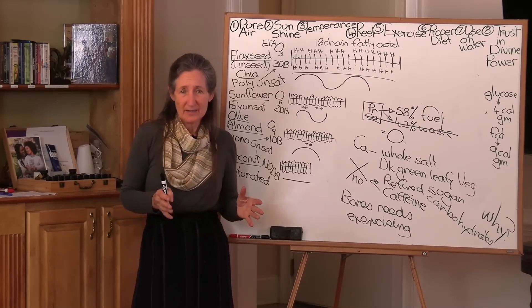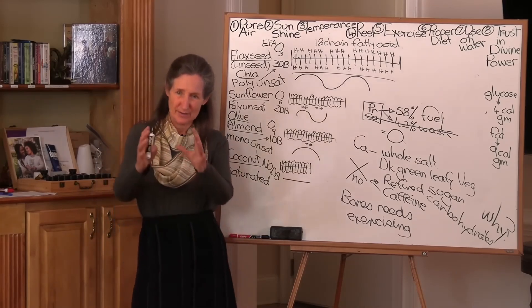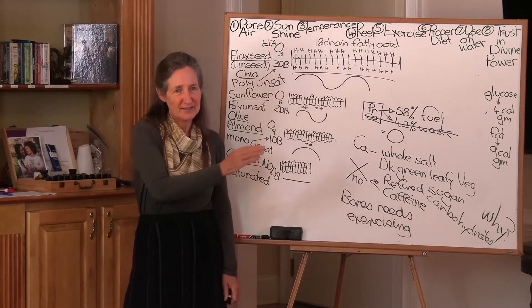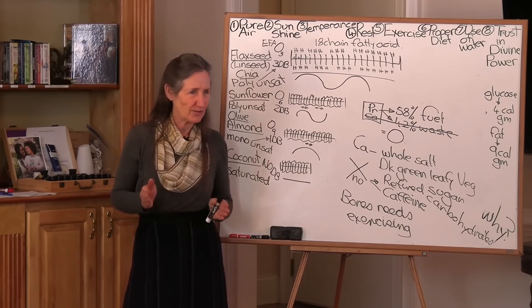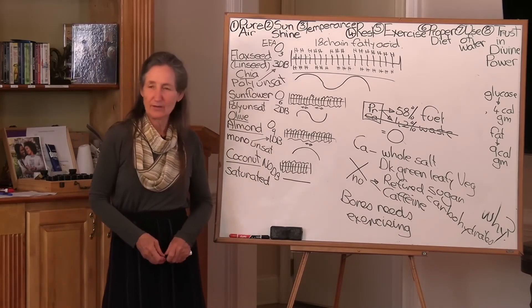What happens then is she puts her legumes in it. She's soaked her legumes, brought them to the boil on the top of the stove, and rinsed them again. Then she puts them into the crock pot with all the vegetables. When they come home from school at about 3, 3:30, she serves the next meal. That's easy, isn't it? There's not a lot of work in that.